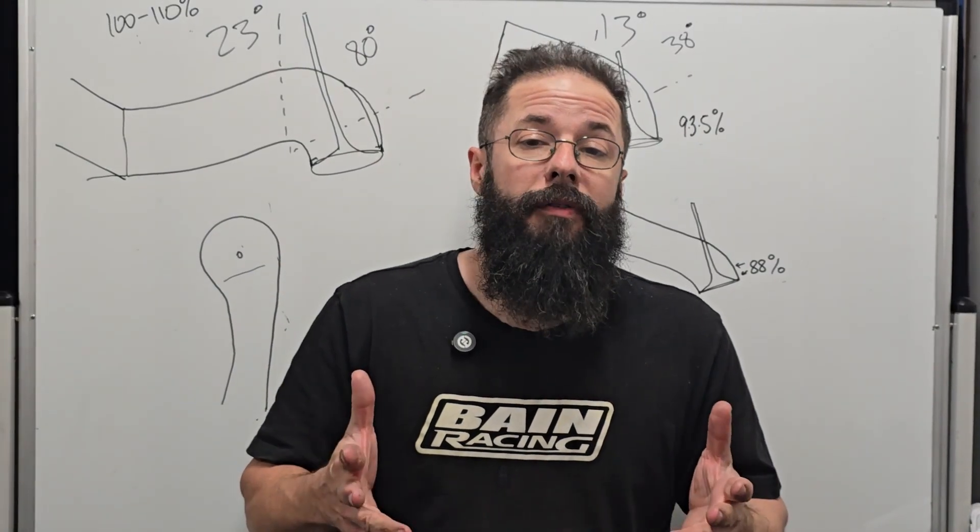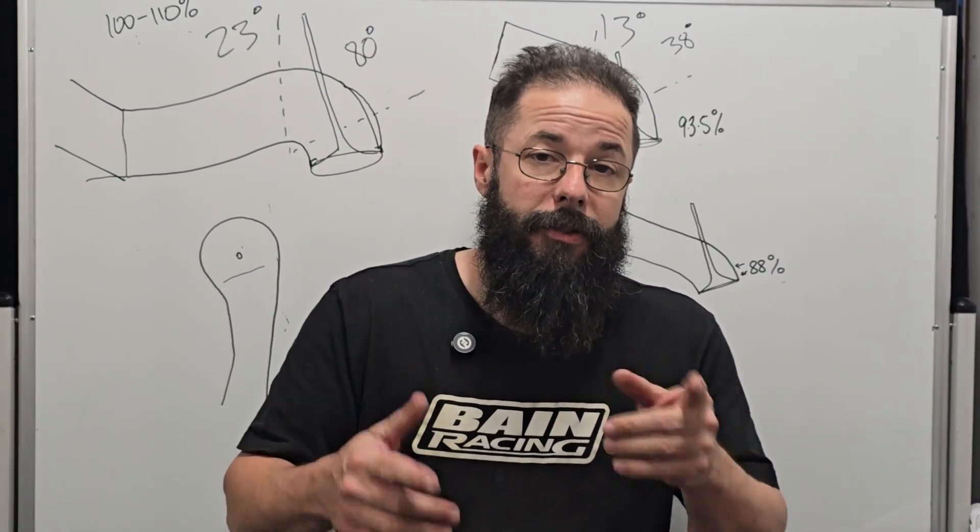Bowl volumes. What's the right size bowl for your setup? Let's talk about it.